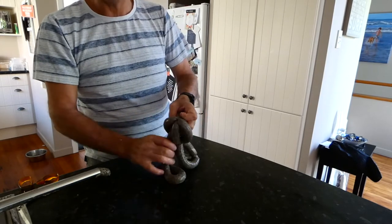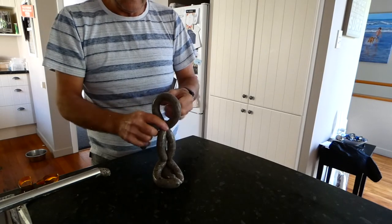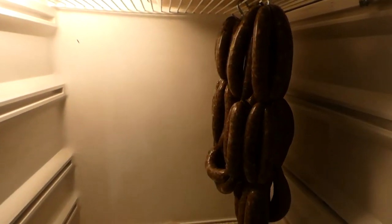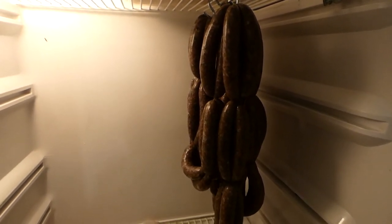And then your idea is to leave them hanging for at least a day, and you'll end up with a really, really nice flavour throughout the whole sausage. So there you have it — five kilos of pork and pāua sausages done. They'll hang there overnight to allow the flavours to go through the meat, and then tomorrow night we'll vacuum pack them.